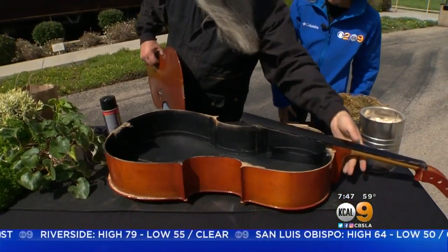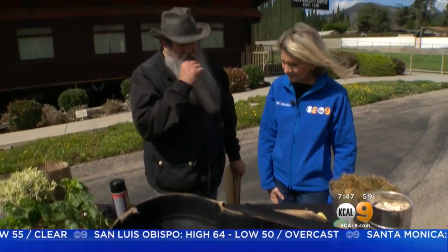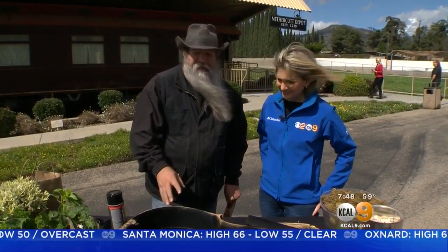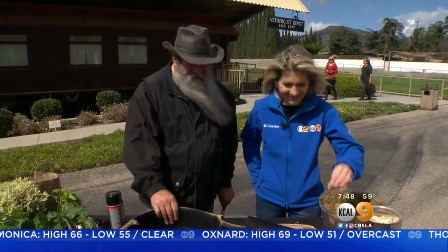I have a friend — he's Vitali Violins in Whittier. I was talking to him one day; I wanted to take a violin that I own and make a planter out of it. He said no, no, no — I've got a cello for you. More space for planting.